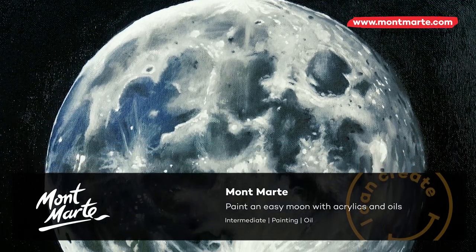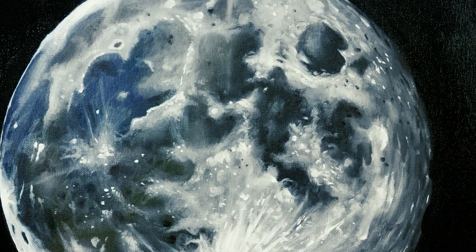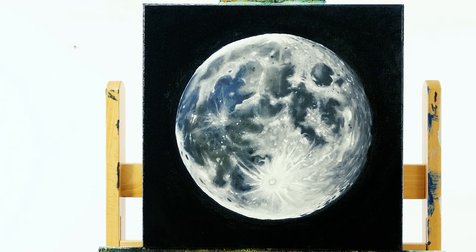Today we'll be creating this painting of the moon. The underpainting will be done with acrylic paint and the top coats in oil paint, so let's get into it.